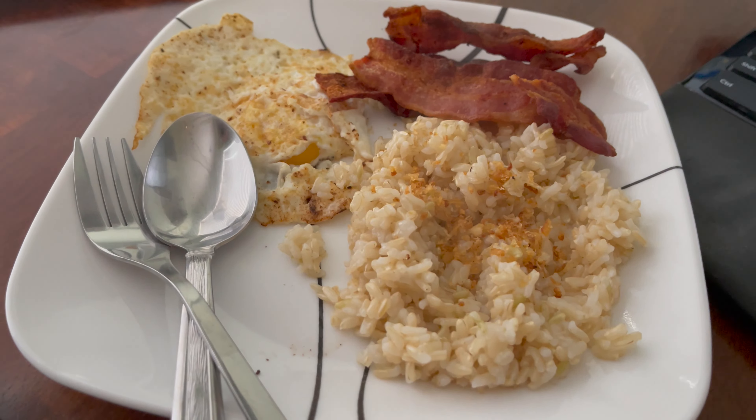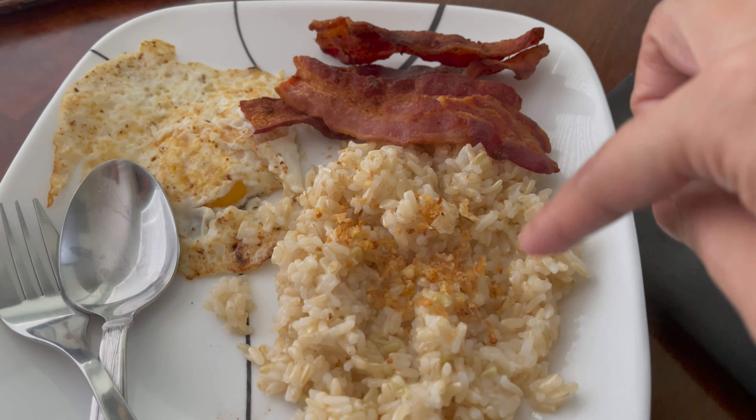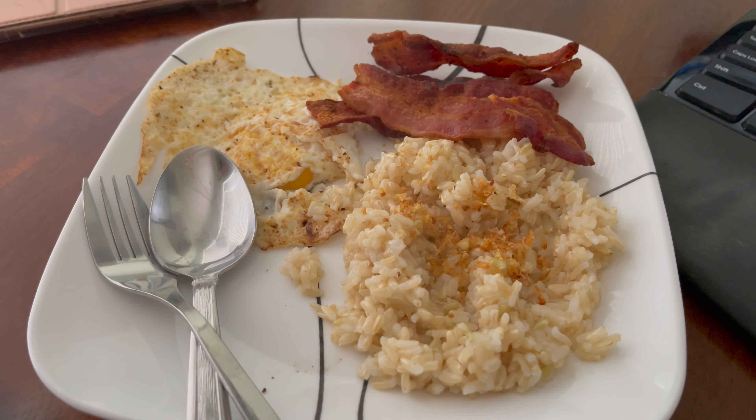This is my breakfast - bacon, brown rice with garlic, and over easy eggs. Yummy, so good.